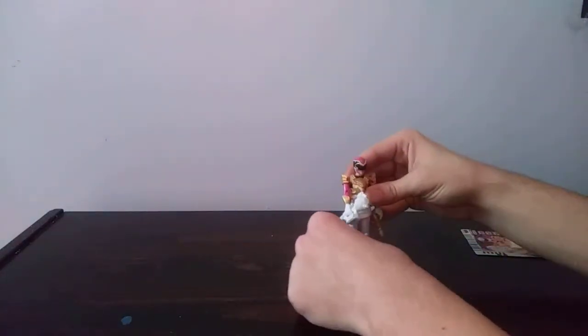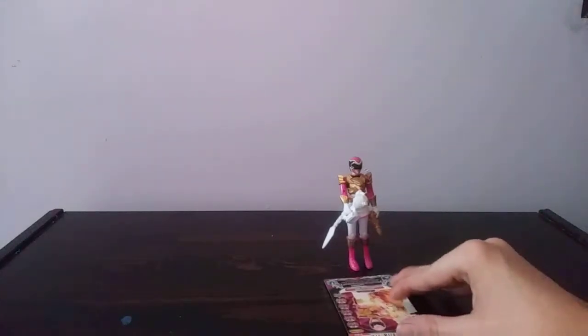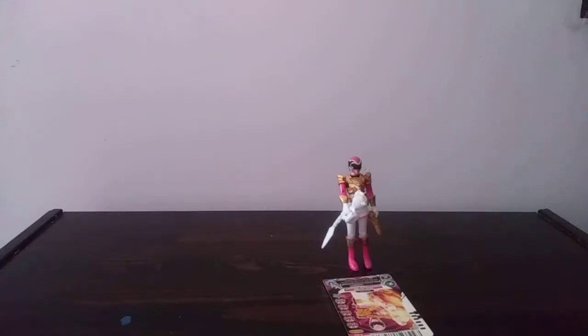So that's it for the Pink Ranger. Putting her card back here, and now we're going to move on to some size comparisons.